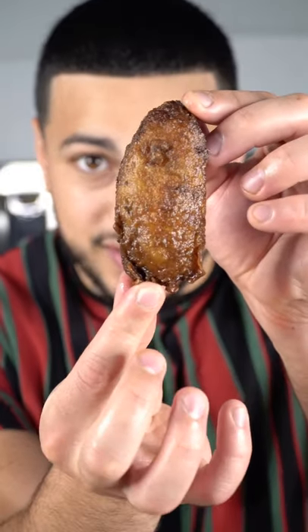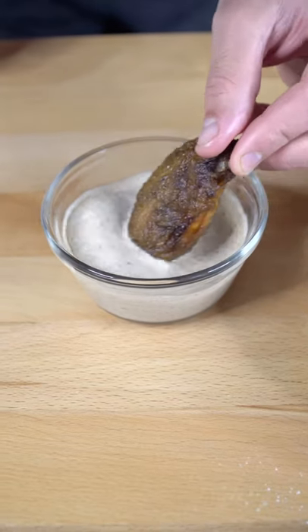These are the best chicken wings I've ever made. Jamaican jerk chicken wings. Absolutely incredible.